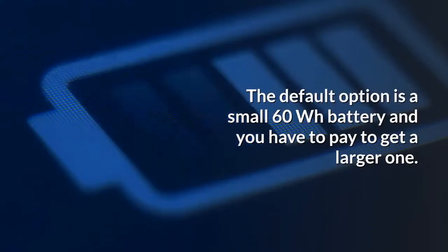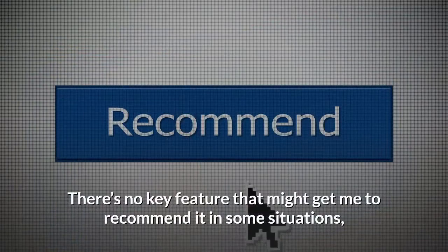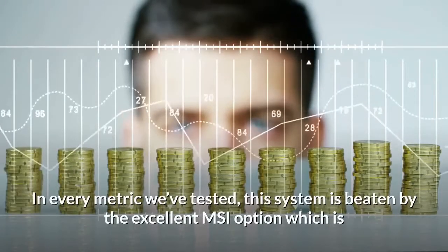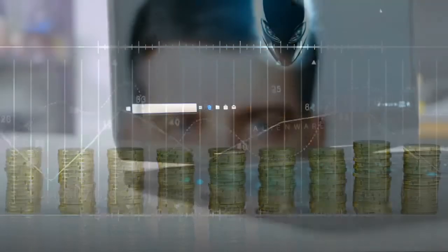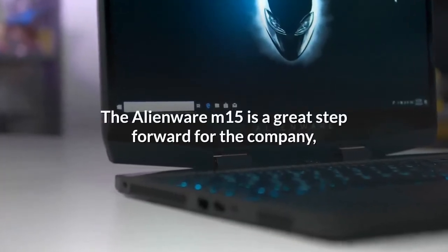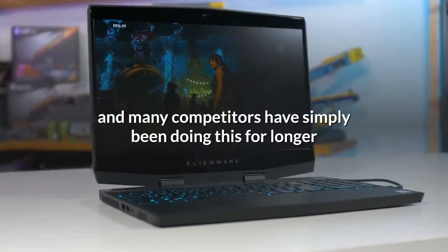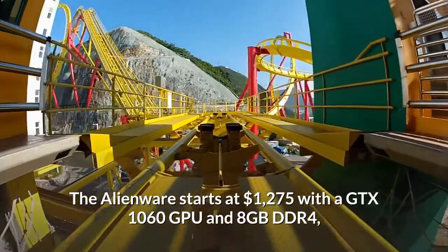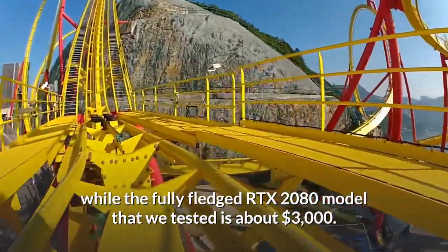We don't see what the Alienware M15 does better than a laptop like the MSI GS65 — there's no key feature that makes us recommend it. In every metric we've tested, this system is beaten by the excellent MSI option, which is basically the same price for an equivalent configuration, regardless of which RTX GPU you choose. The Alienware M15 is a great step forward for the company, but it ultimately doesn't get our recommendation. The Alienware M15 starts at $1,275 with a GTX 1060 GPU and 8GB DDR4, while the fully fledged RTX 2080 model we tested is about $3,000.